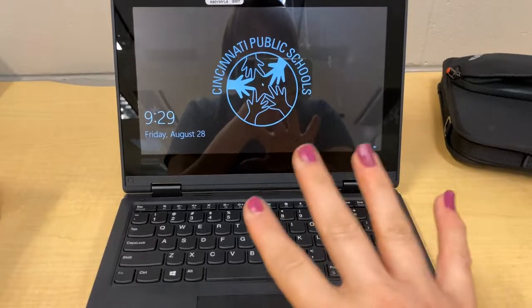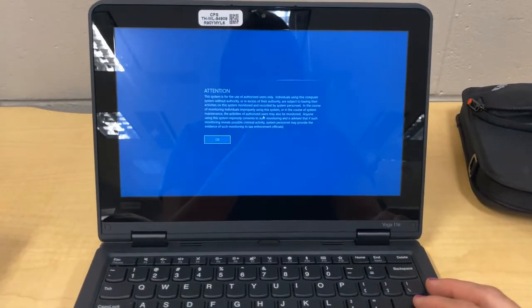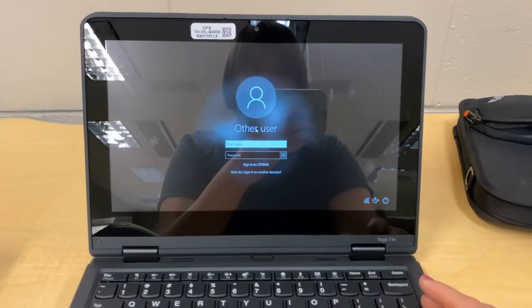So you are going to click any key — it doesn't matter. I always like to use the Enter key. And then it's going to ask you to click it again. And now you have your login.